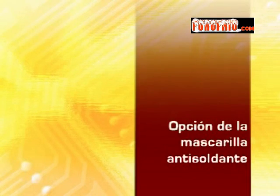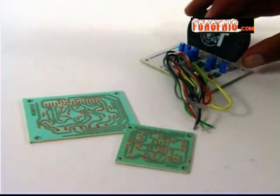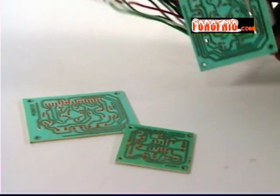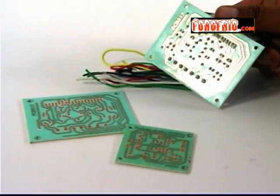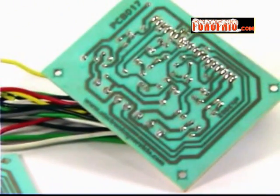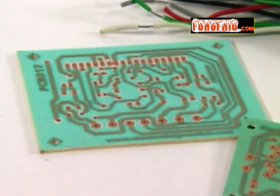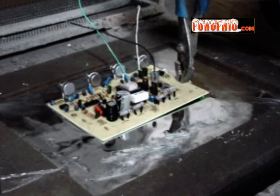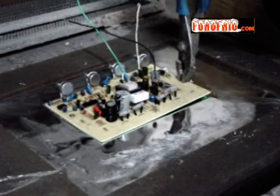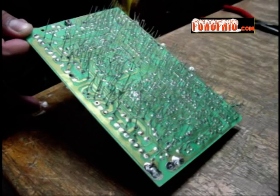Opción de la mascarilla antisoldante: las tarjetas que se hacen de manera industrial tienen una capa, generalmente verde, de un material epóxico, llamada mascarilla antisoldante. La capa evita que se oxiden las pistas, pero sobre todo permite que al introducir las placas en un crisol —que es un recipiente con soldadura derretida— solo se suelden las terminales y no las pistas.